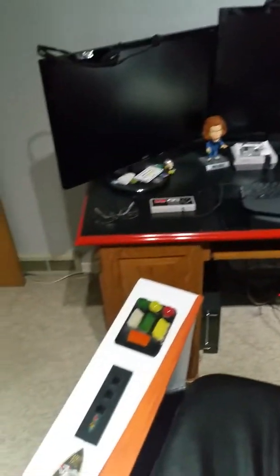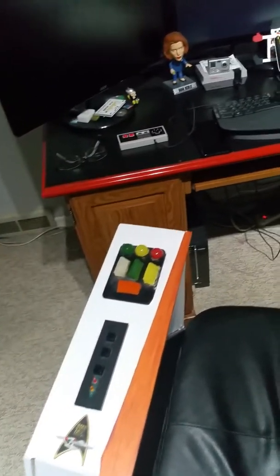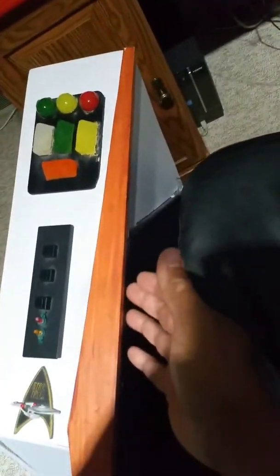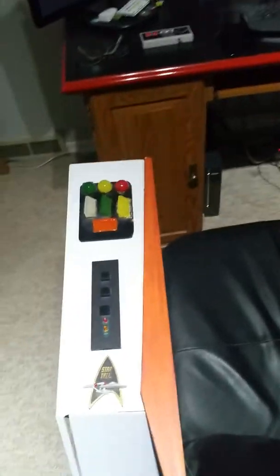There's a lot I'm going to be adding to this. What I'm going to be doing is having a section here where it will be flipped down and you can pull out a keyboard that will swing around and then hide back in this area here, so it's going to be a very useful thing.